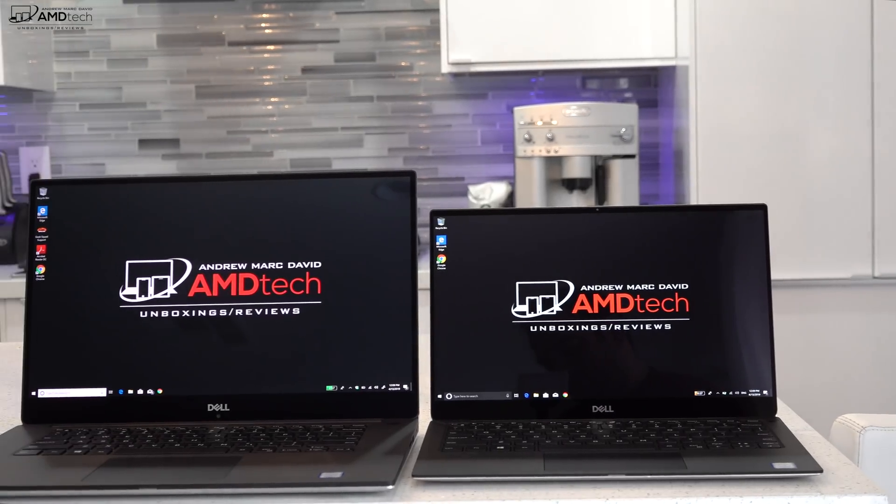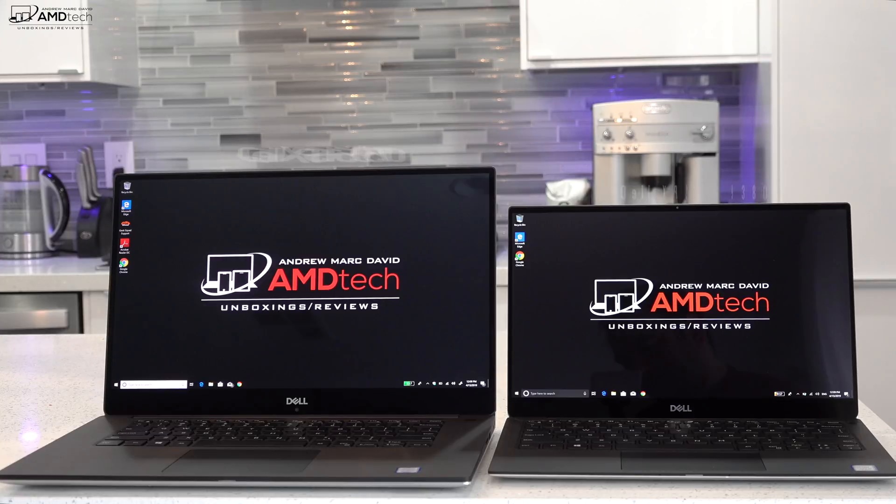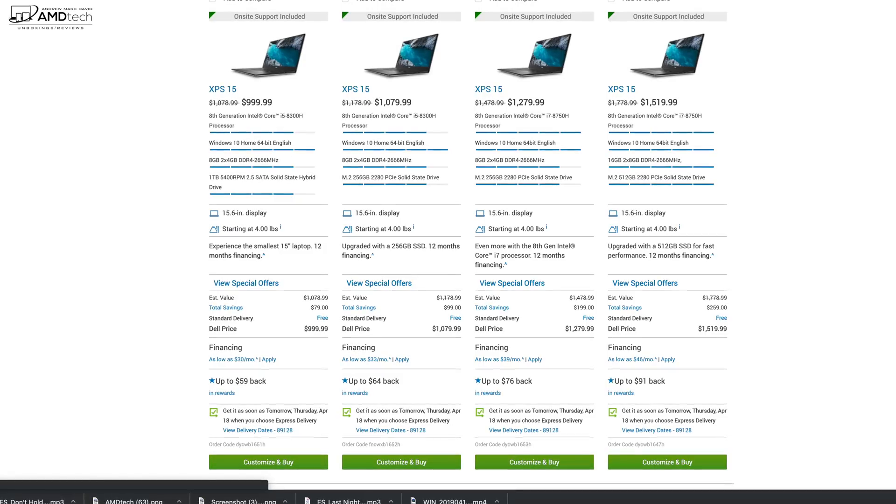I recently unboxed and reviewed the all-new Dell XPS 13, one of my favorite 13-inch laptops. Check it out — I'll put the link in the description below. Now as I do in all my videos, let's talk pricing.